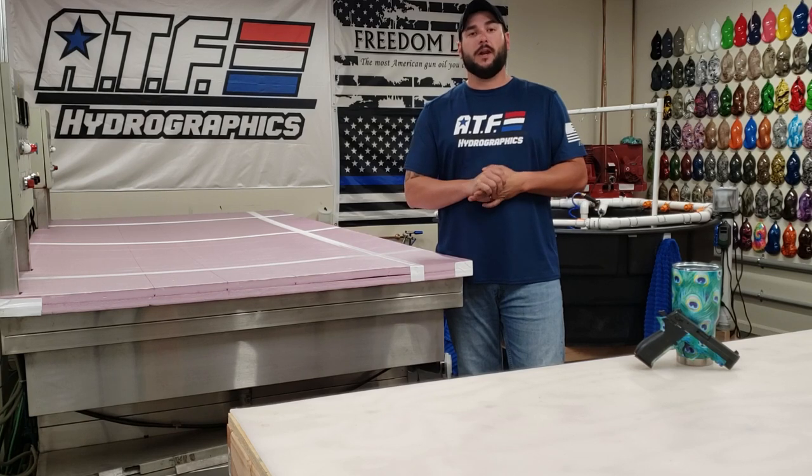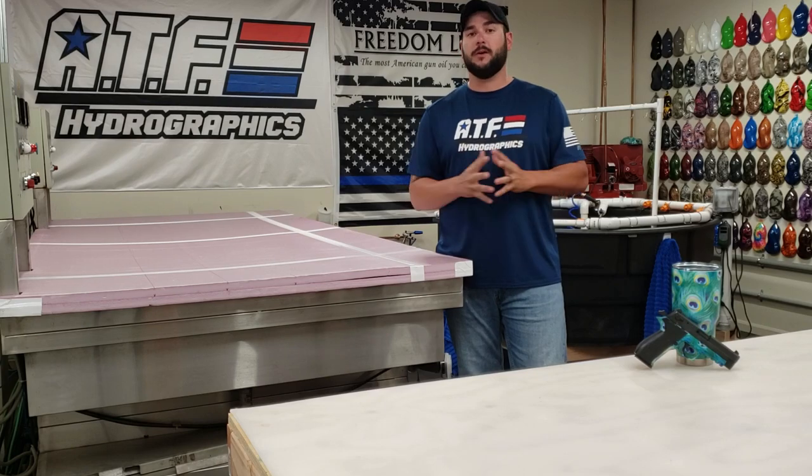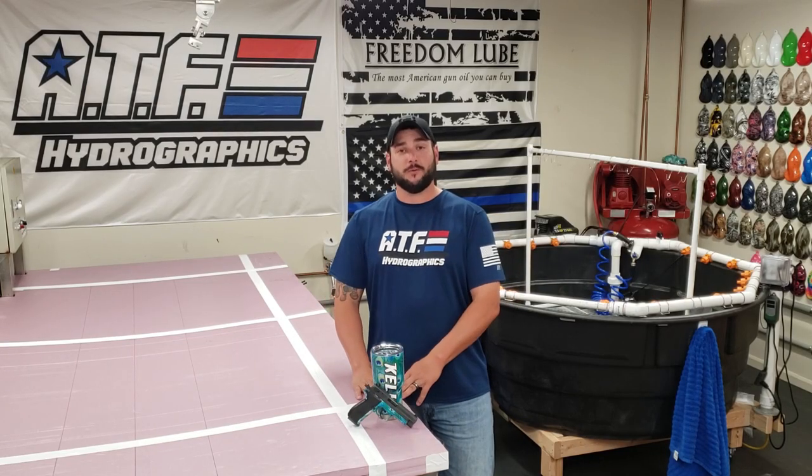Everyone, I hope that you enjoyed today's video, and I hope that you come back again next week. We're going to be doing another really cool pattern as well. If this is your first time checking out the All Things Fun Hydrographics YouTube channel, we want to invite you to subscribe to the channel so that you can be notified every time we come out with a new video. And remember to go below and hit that like button if you like what you saw today so that we know how we're doing on these videos.